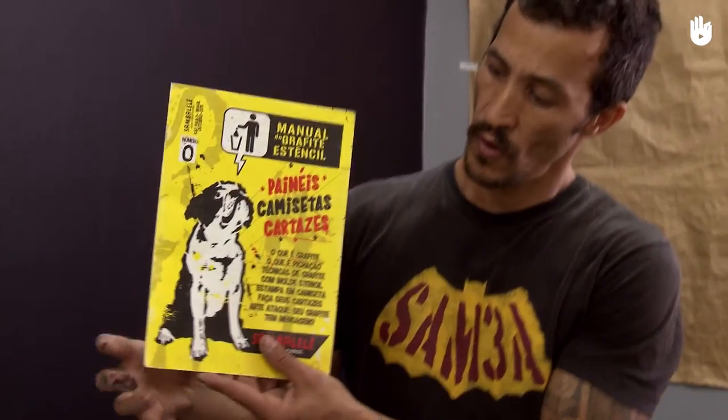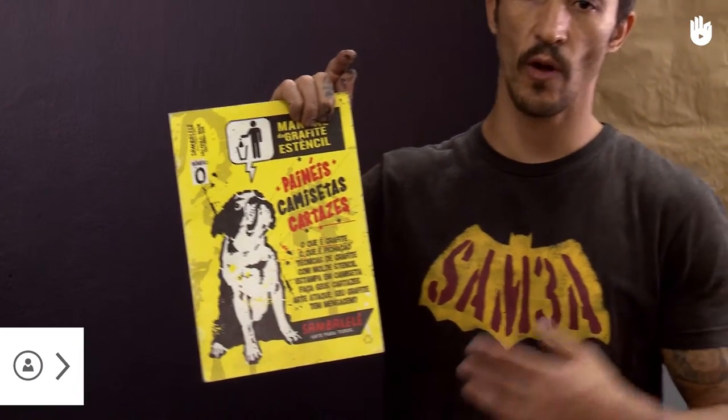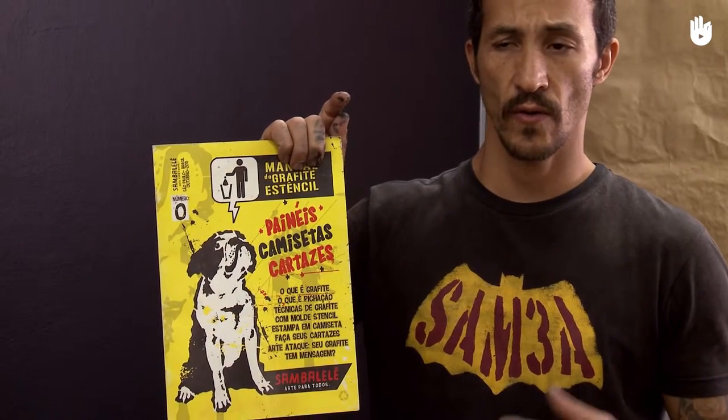Rather than protesting with violence, Ricardo Tattoo encourages revolution through education in the tradition of educator Paulo Freire. The idea is to use an image and a message which everybody, regardless of age and level of education, can understand, agree with and spread.